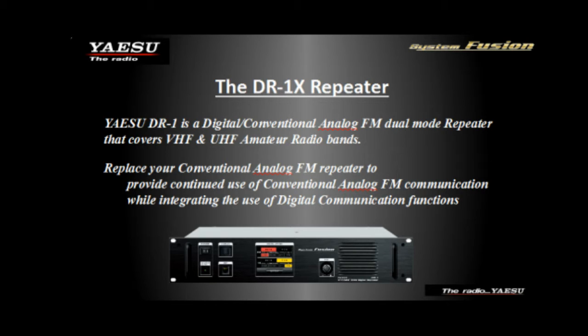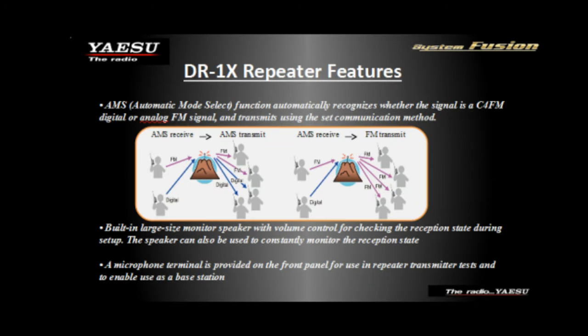Everything is included right in the box except the duplexers and antenna system. The heart of the system is Automatic Mode Select. Not only are these repeaters dual band and digital, but they're analog as well — they have the ability to swap between analog and digital.